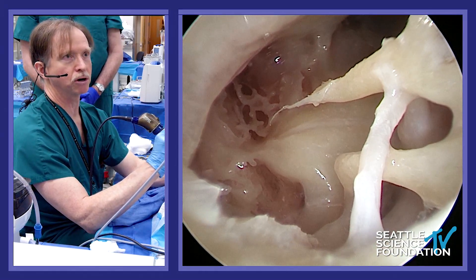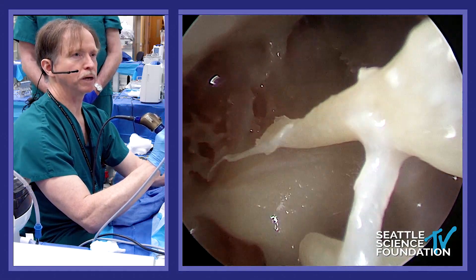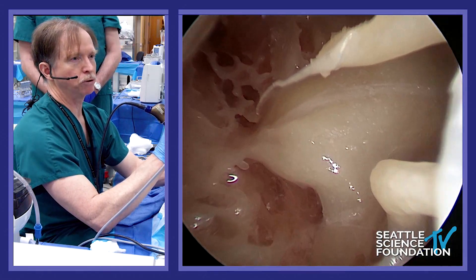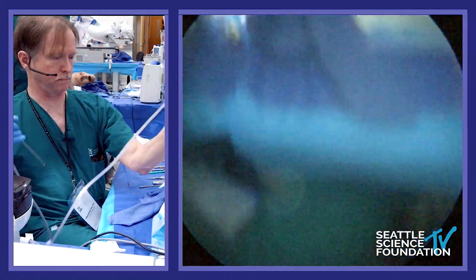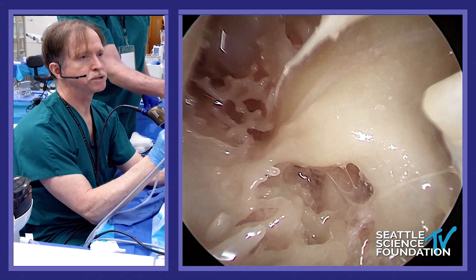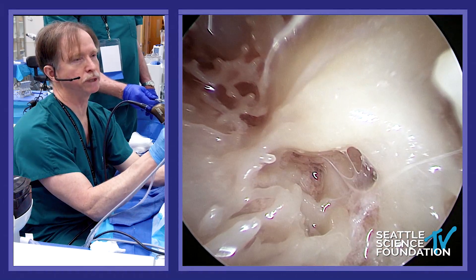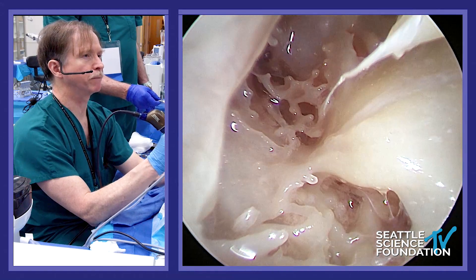If you haven't done a lot with the endoscope in the middle ear, you'll find the anatomy is awesome. With the zero-degree scope, we can take a tour — you can see the Eustachian tube, some retrocochlear air cells, the infracochlear track, and some bone over the round window niche. We can't quite see the round window yet. There are a few membranes over the round window, but if we drilled that off we'd be able to see into it. There's a significant subcochlear air cell track there that you'd want to be careful not to confuse with the round window.